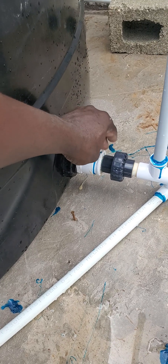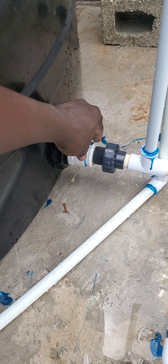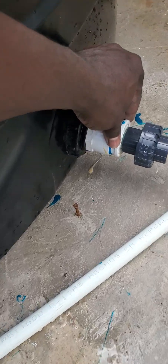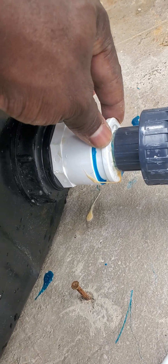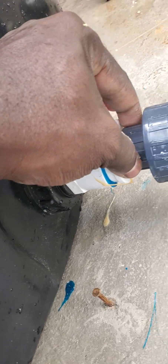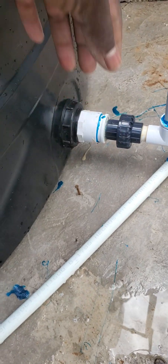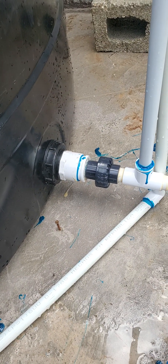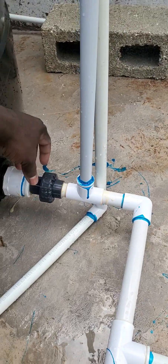But inch-and-a-half pipe is more expensive than the smaller ones, so I reduced it to three-quarter. Not half-inch, because I don't want to reduce it too much. I used what is called an inch-and-a-half to three-quarter reducer. Then I have a socket union here, so in the event you want to wash out the tank, you don't have to cut off anything — you just use the socket union and pull it with your hand.